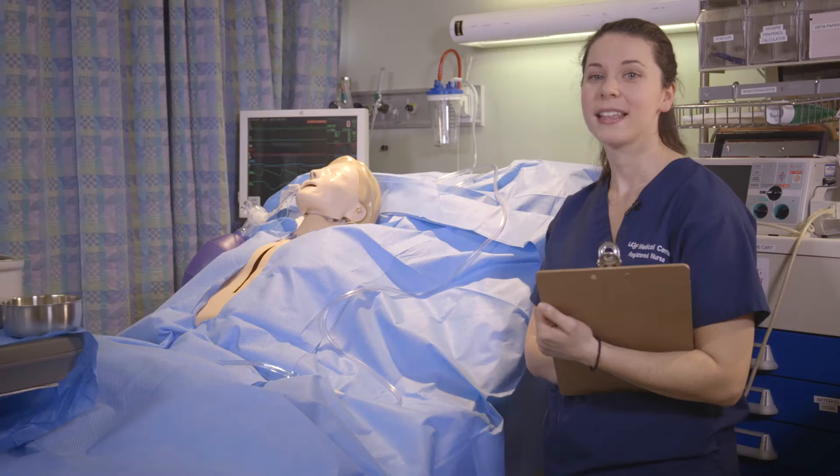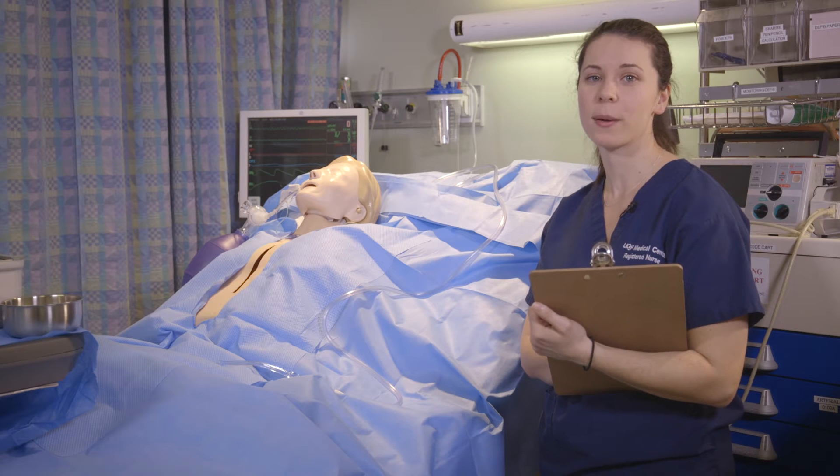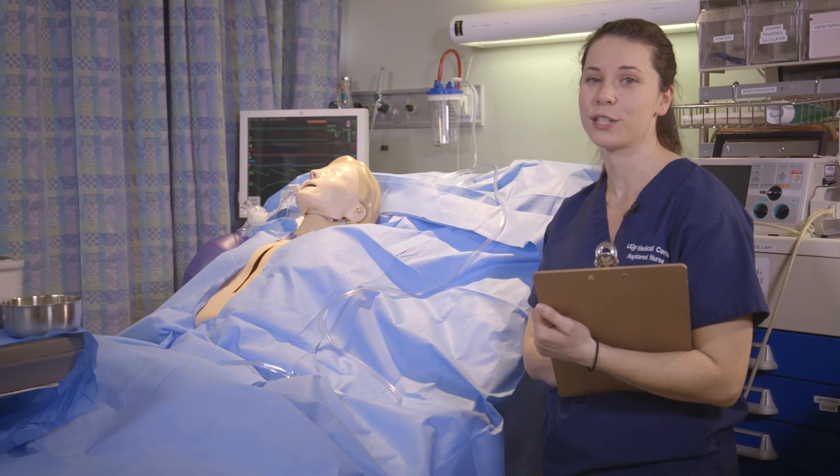It is important to remember that the bedside is now an operating room and anyone entering must wear a hat and mask. The idea is to have the room sterile and prepped for the surgeon once he or she arrives.